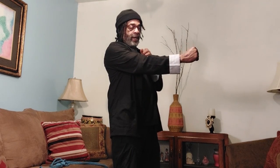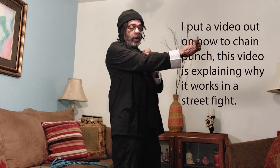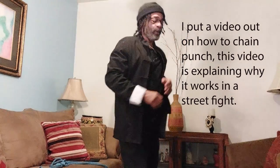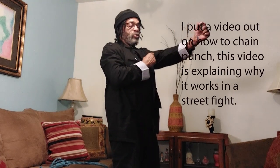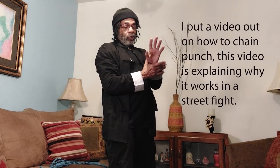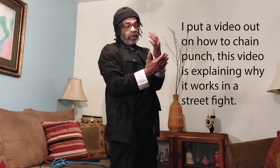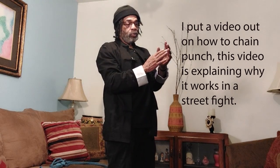Today I'm just going to show why I use a chain punch and why it works in real fighting for me — why I won so many matches using this — because they're not expecting this. They're expecting a regular punch. So when I chain punch, I can do a lot of damage because I'm not just hitting with my fist. Remember, I fought on the ground. So you can strike to the eyes. You can't gouge the eyes, but you can strike the eyes.